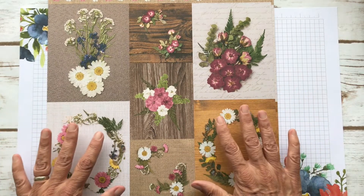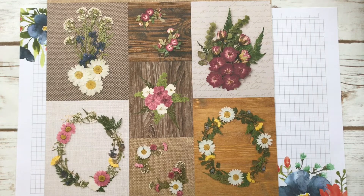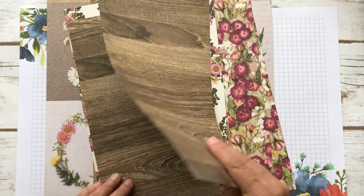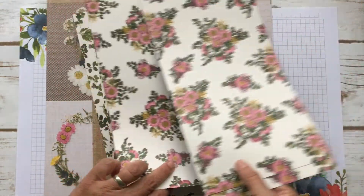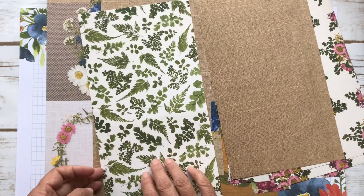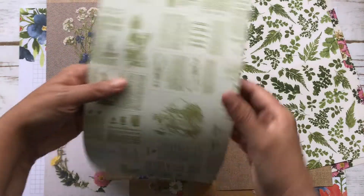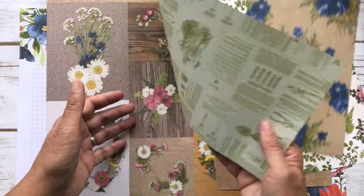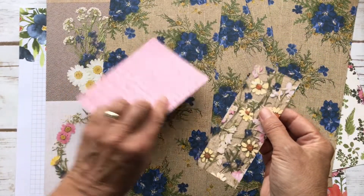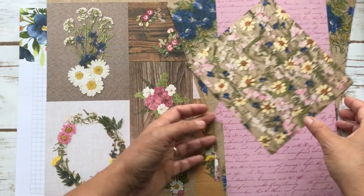What Stampin' Up did was they took real flowers, pressed flowers, and took pictures of them and made it into this paper. You get four of these, and I've been using a lot of the other patterns, but let me show you some of them. I use this a lot — I just love it. You get four sheets of everything. They're really beautiful. This is the same color as Rococo Rose, so that's nice. Then the leaves. This would be good for labels or just background sheets. Then this blue is just beautiful. Then you have this newspaper print on the back of that. I love these — I used a lot of this pattern. It has the script on the other side. This is my scraps of what I have left.